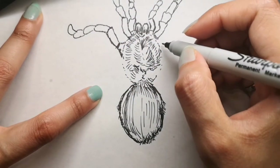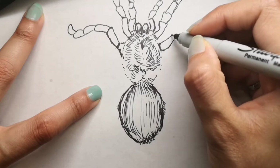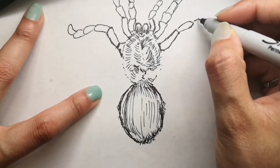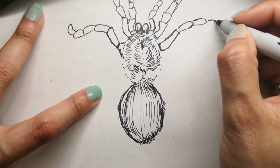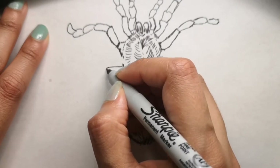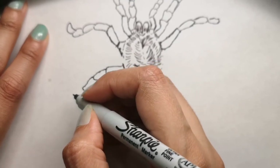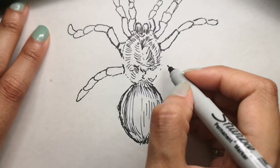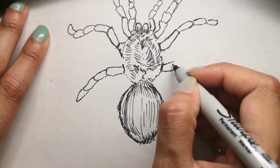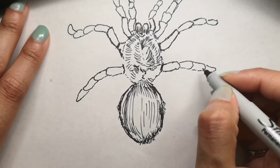Tarantulas are venomous, but how dangerous they are to humans varies from species to species. Some bites are similar to a wasp sting while others have been known to make a human very sick. Many are harmless to humans — people hold tarantulas and even keep them as pets. One of their predators is the pepsis wasp, nicknamed the tarantula hawk. Females can lay up to 2,000 eggs.